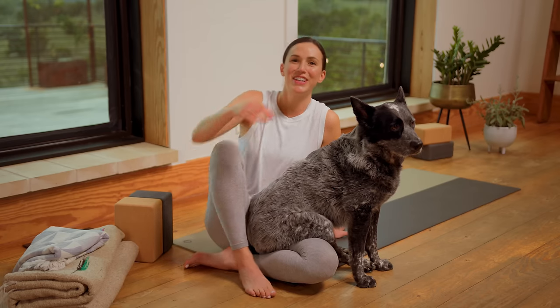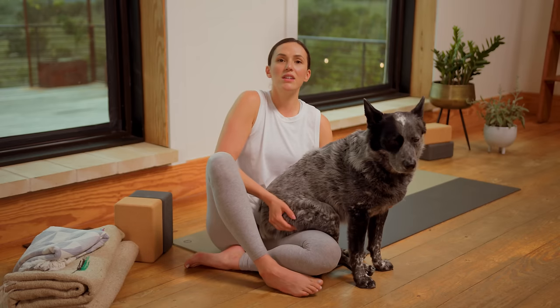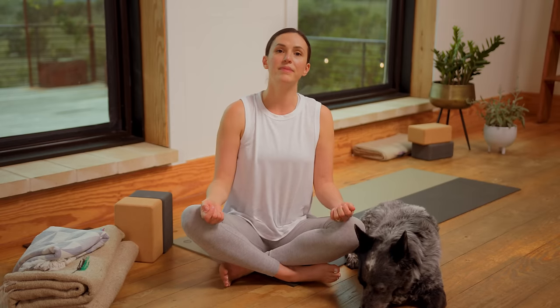Hi everyone, welcome back to Flow, your 30-day yoga journey. It's Day 7 — can you believe it? And on Day 7, we're gonna hone in on synchronizing the breath with the movement and the movement with the breath. Let's get started.